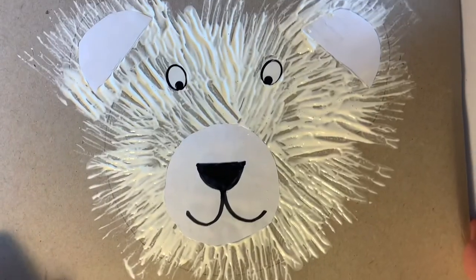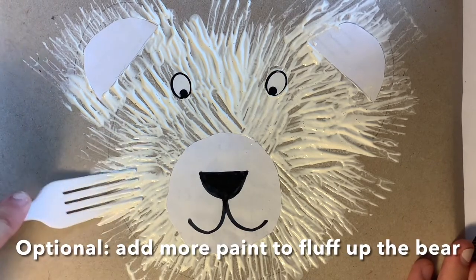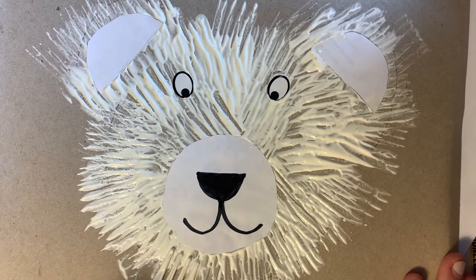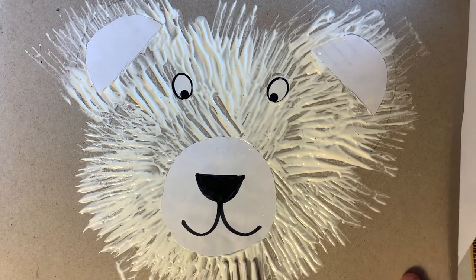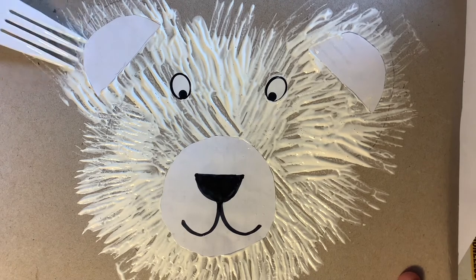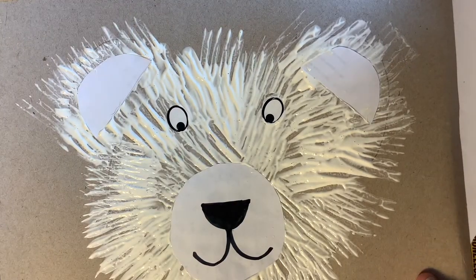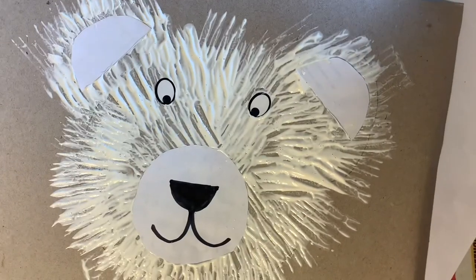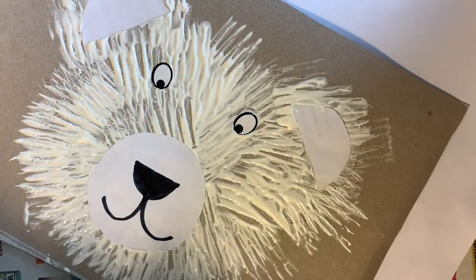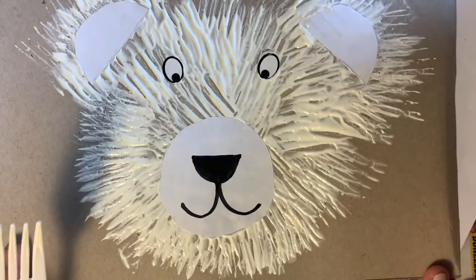You've got this fluffy little bear that you can hang up on your wall for a nice decoration. If you see some parts where the pencil's coming through, you can put down a little bit more paint and go back over now that you see the form your bear has taken. This is a great craft because you can make as many different colored bears as you want — you can have a whole bear family. And it uses some recyclable materials: we've got our recyclable cereal box, we're reusing a plastic fork which is a lot better than just throwing it away, and we're using scratch paper to make the other parts of our bear.